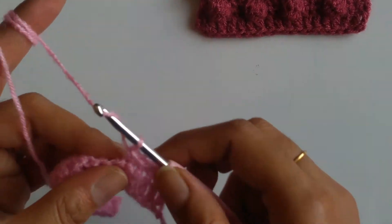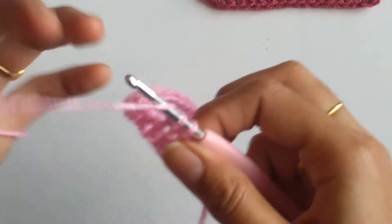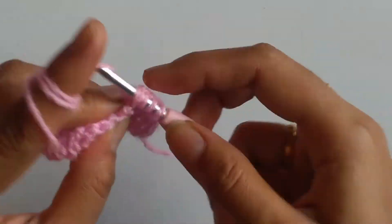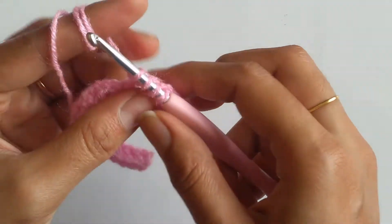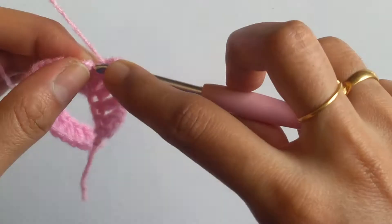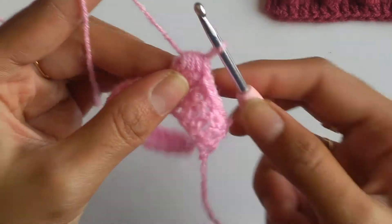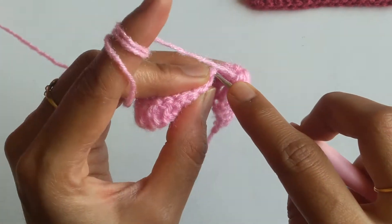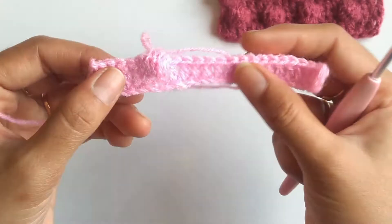Into the 6th stitch I will be working a balloon. For that I need to yarn over, insert my hook into the stitch and pull up a loop, and go through 2 loops. Again yarn over, insert, pull a loop, go through 2 loops. I continue doing this until I have 7 loops on my hook. Once I have 7 loops, I yarn over and pull through all 7 loops — that finishes the balloon. It is quite flat from the front, so to bulge it I work a single crochet into the immediate stitch. Since I am working on the wrong side, the balloon is getting formed on the right side.